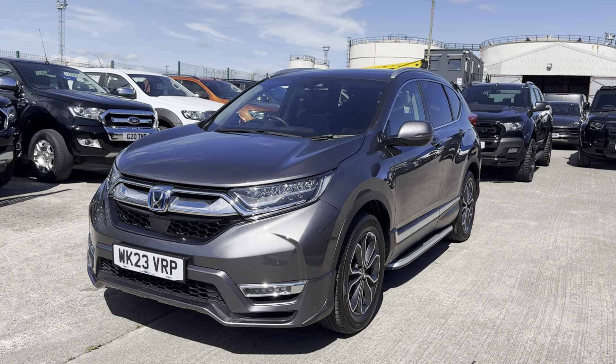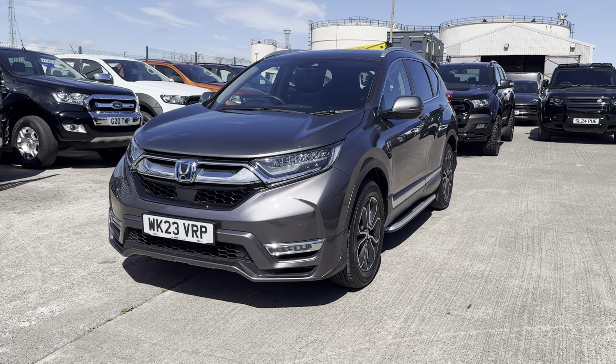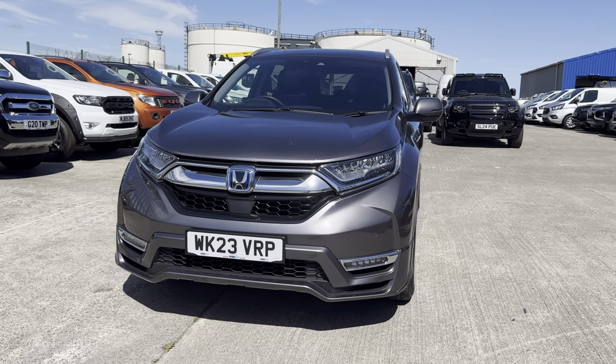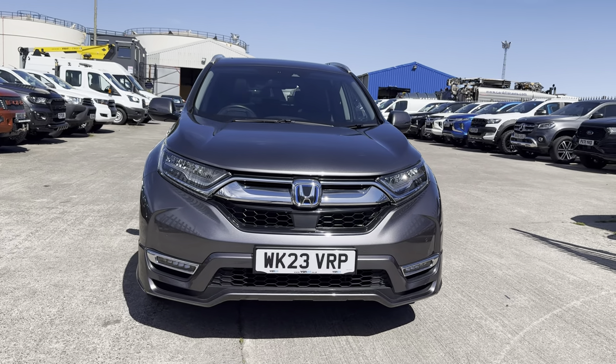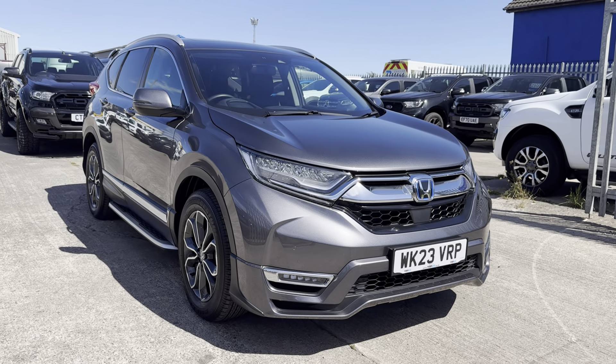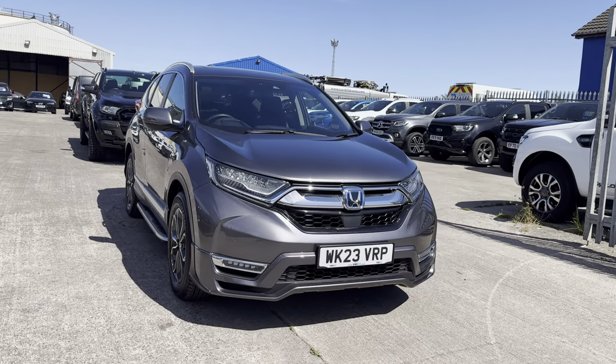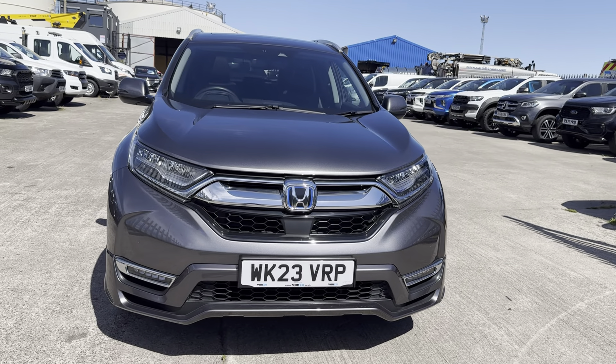Hi, Josh here from Vanza. I'm putting together this preview video walkaround for you on this Honda CRV. What I tend to do in these videos is a general preview of the interior, the exterior, and the spec on the vehicle. If you get to the end of the video and it looks like the sort of thing you're looking for, just let us know and we'll put together a further in-depth video walkthrough covering any imperfections in more detail. Let's jump in.